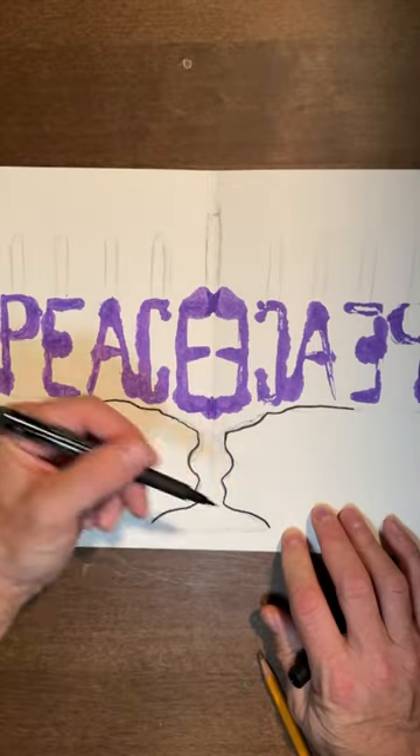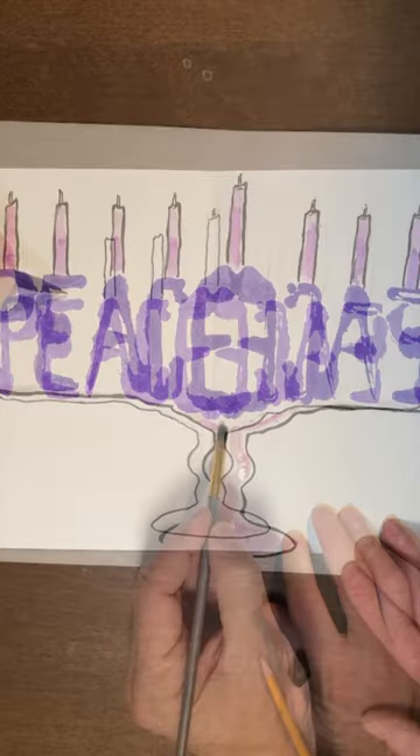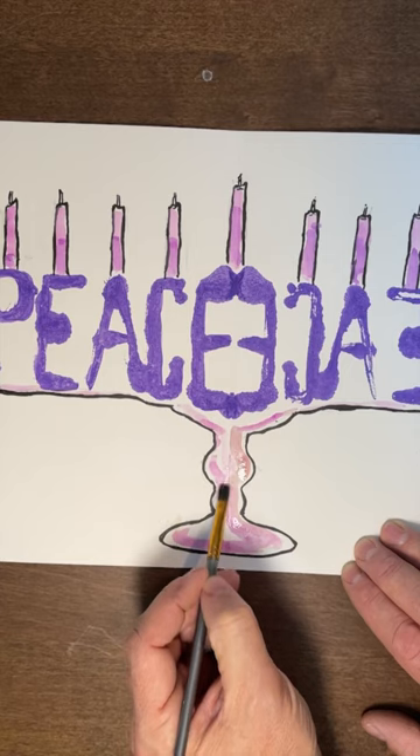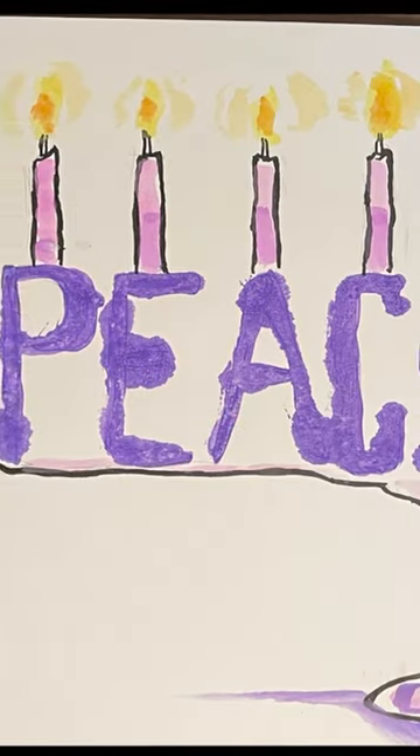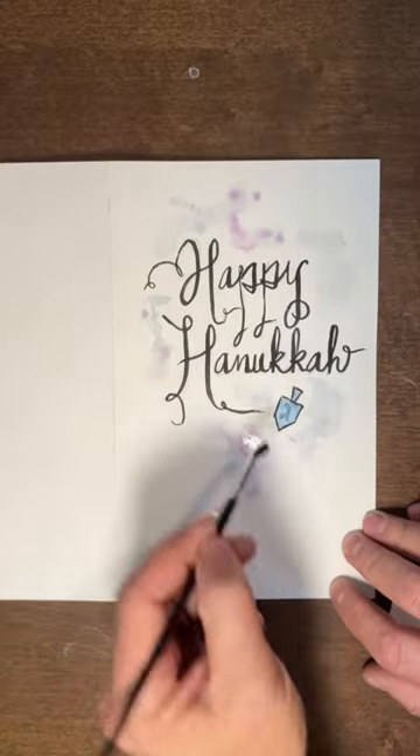But look, I love the details — it reminds me of a menorah. So that's what I'm doing, I'm turning it into a menorah. Perfect spacing for the candles and a little color. And there I have a detailed ornate menorah using the word peace.